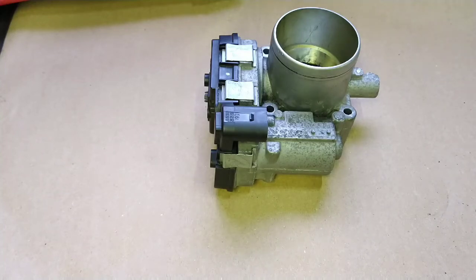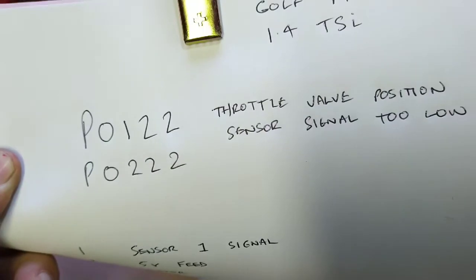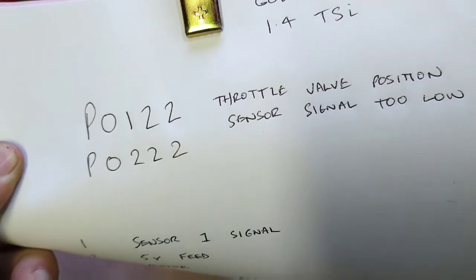Hi and welcome back to Automotive Solutions. Today I'm going to be examining a throttle body problem on a Mark 7 Volkswagen Golf — a 1.4 petrol TSI engine, 2013. This vehicle was brought to me in limp mode with no throttle response. I scanned the vehicle and got two codes: P0122 and P0222 — throttle valve position sensor signals too low on sensor 1 and sensor 2.